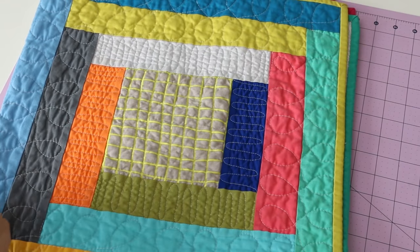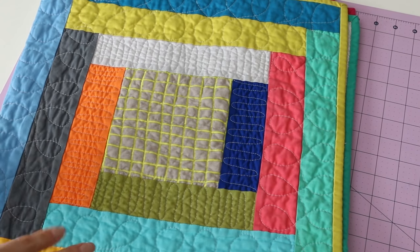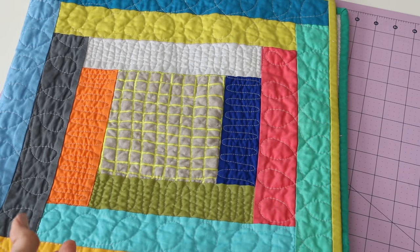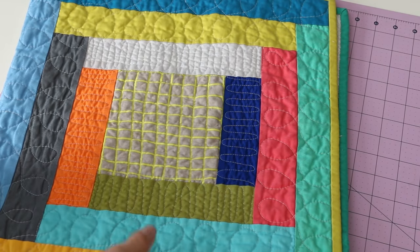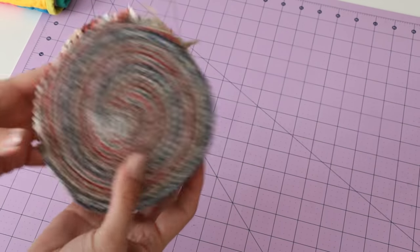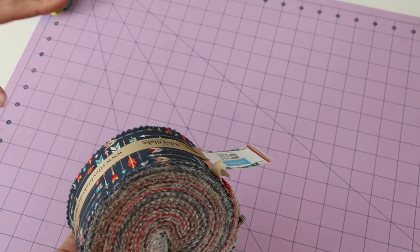Let's jump into the tutorial. I'm going to show you how to make this super easy log cabin block — how I build it out. This is a really easy way of utilizing your jelly roll to create a super fast quilt block.